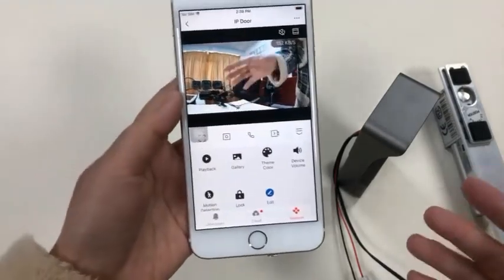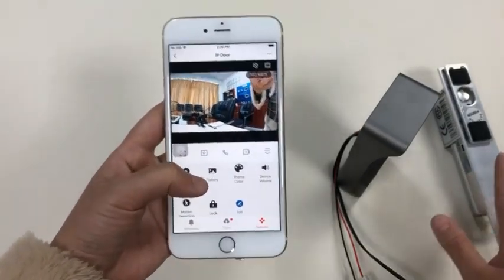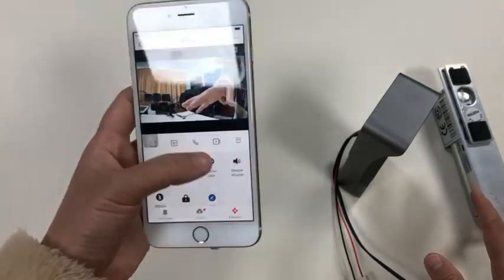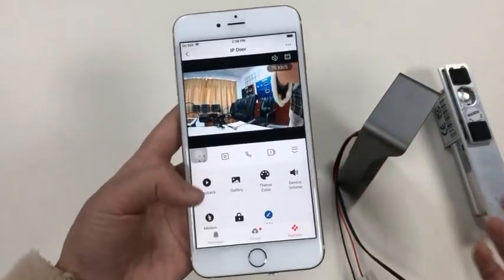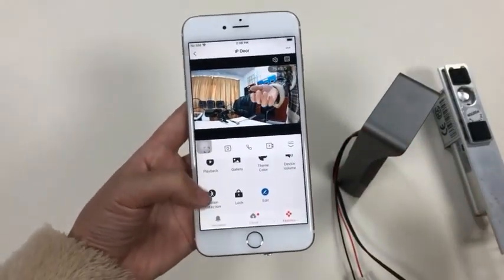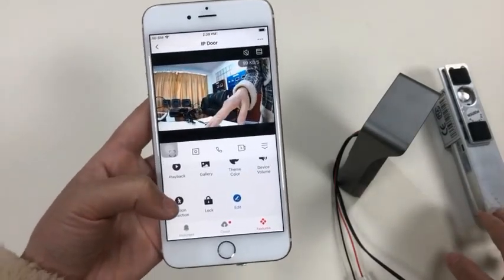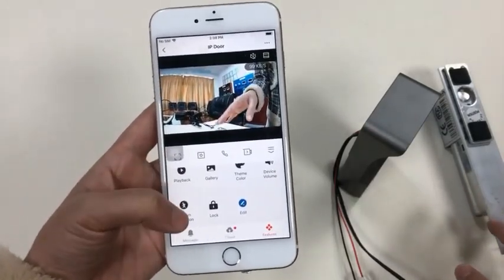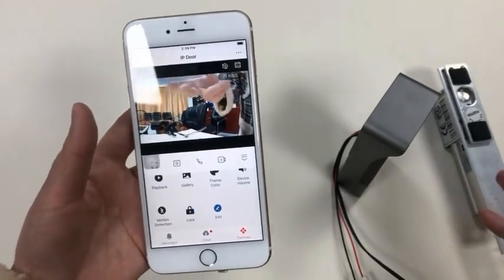With the SD card, you can play back video stored on the card, take a snapshot, or record video saved to your mobile album if needed. The SD card also enables motion detection — it will trigger an alert if any movement is detected within the camera's view.